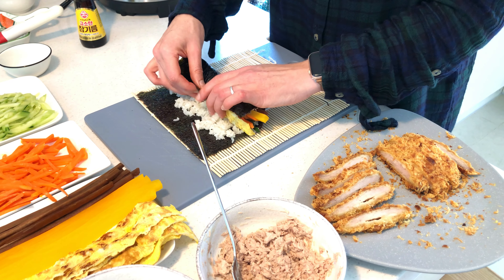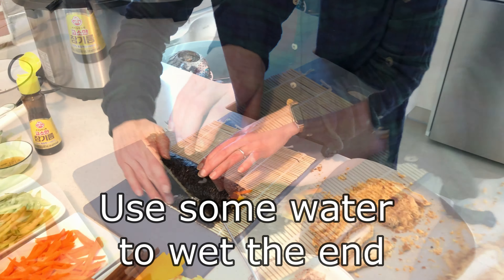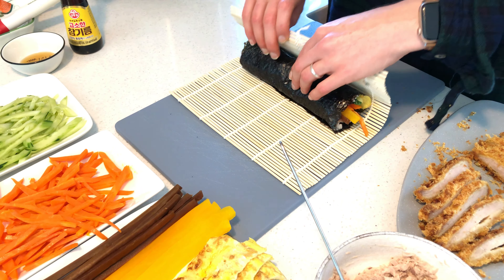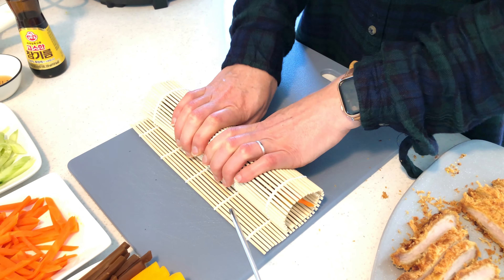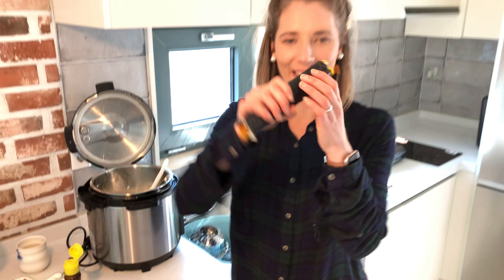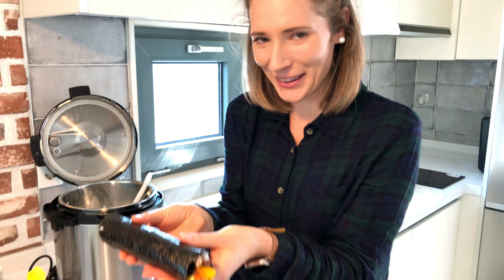Okay so now I think let's hold it like this and then I'm gonna use this to press it real hard. Tada — nice! Yay, Kimbap! It's a beauty, it's a beauty. I made my first Kimbap and it's not falling apart — yay!